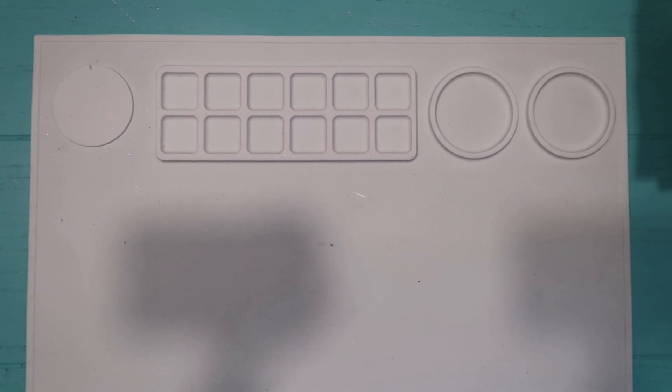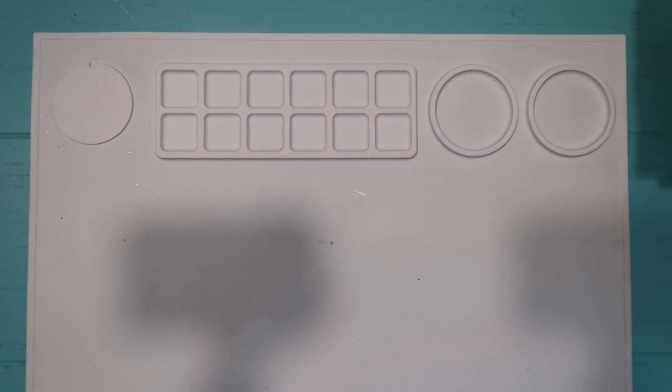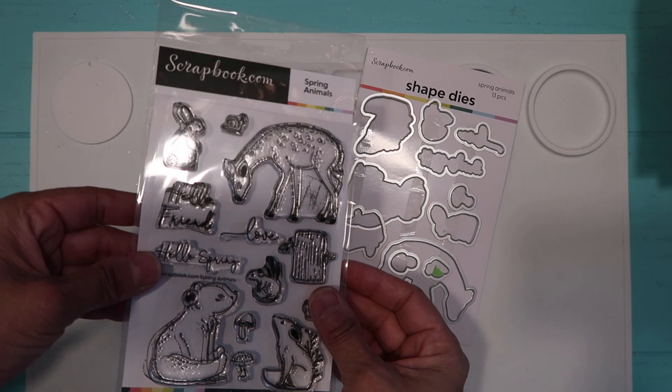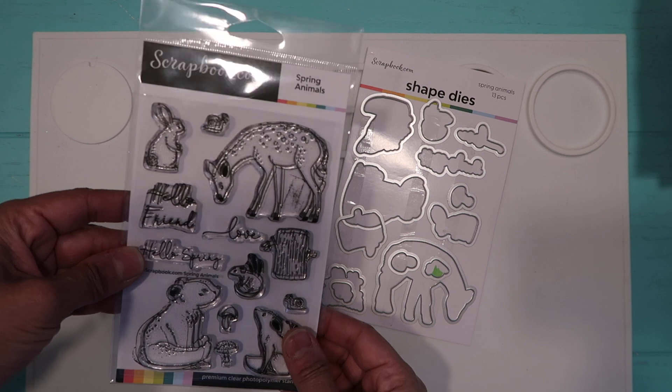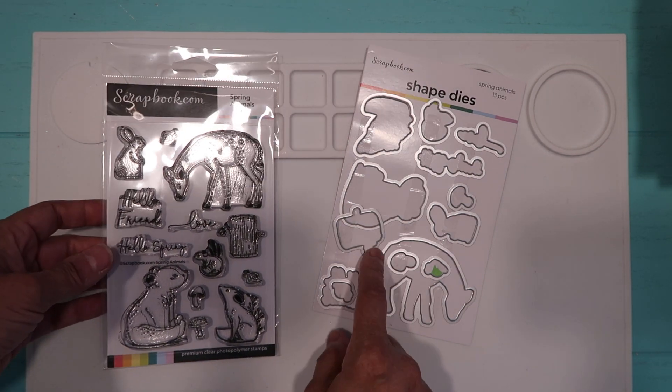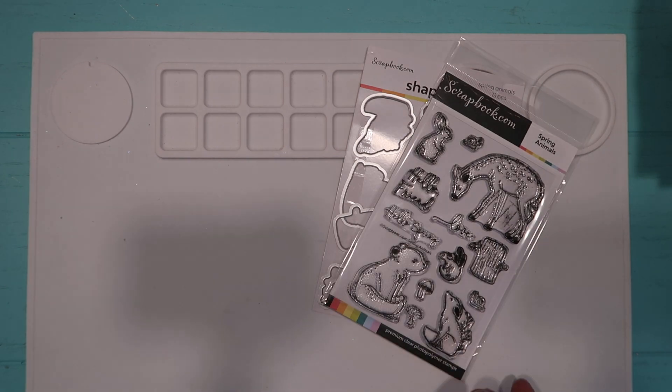Hello and welcome to Vicki's Crafts. I have a card that I wanted to show you that I made, but first I wanted to show you the dies and the stamps that I use. I did use this new one that I picked up from scrapbook.com, and the dies.